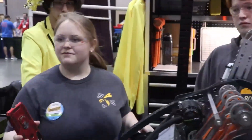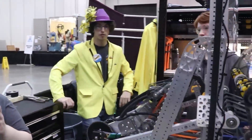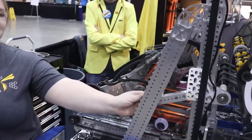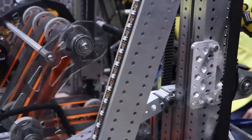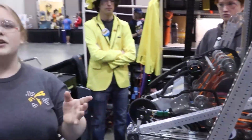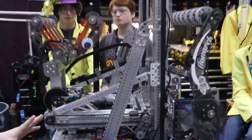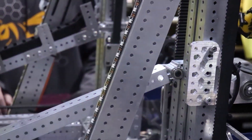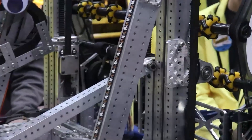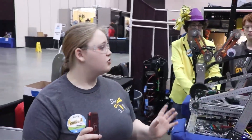Okay, so basically we like to make sure that our human player knows exactly what's happening during the game because it's really hard to communicate across the field. So between Bayou and now we added these LEDs. Right now they're blinking blue, which means it is connected to the driver's station so our drivers know they're actually connected. If it's not connected, it'll be rainbow. If we enable it, right now it's purple, which means it's in cube mode — so if he runs intaking, he'll be able to intake cubes. If he changes it to cone mode, it'll be yellow, and that way our human player knows when to put a cube or a cone into the driver's station.